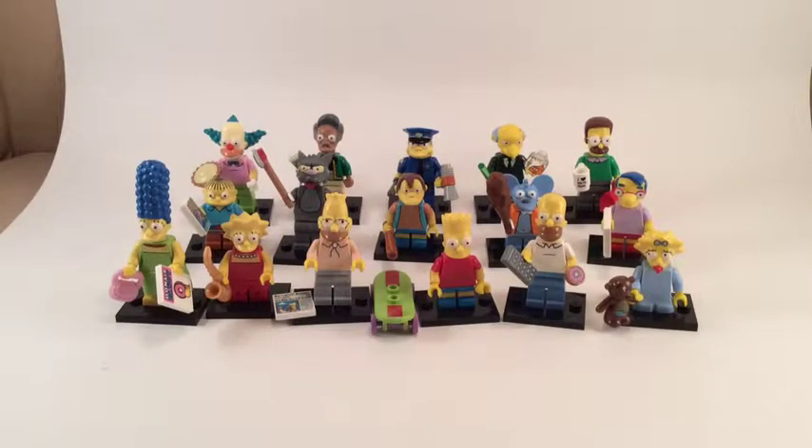Hello and welcome to my Simpsons minifigure series overview video. I'm going to try and keep it fairly quick and break it down into five sections covering my five highlights from the series, including the details, elements, printing, and molding.